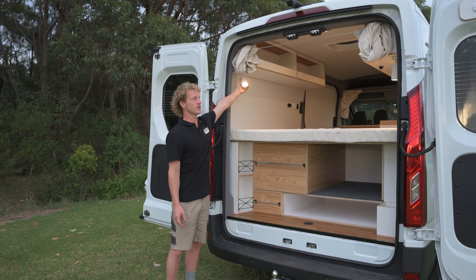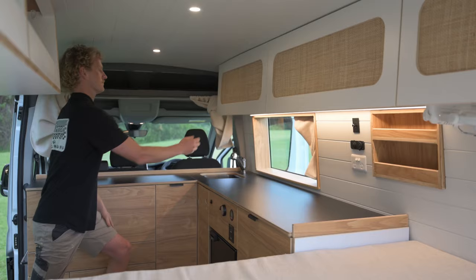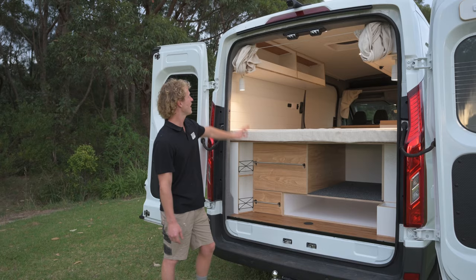Above the bed we've got these two directional lights which can be pointed outside if you're cooking outside, or inside if need be. For added storage we've got a full length overhead unit on the right hand side and same on the left.